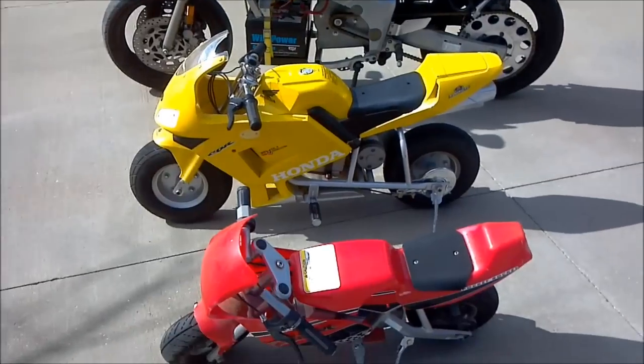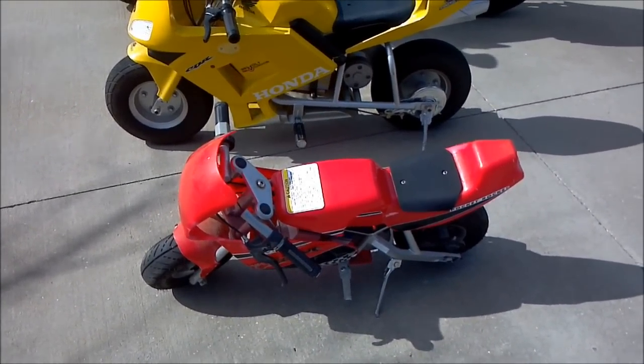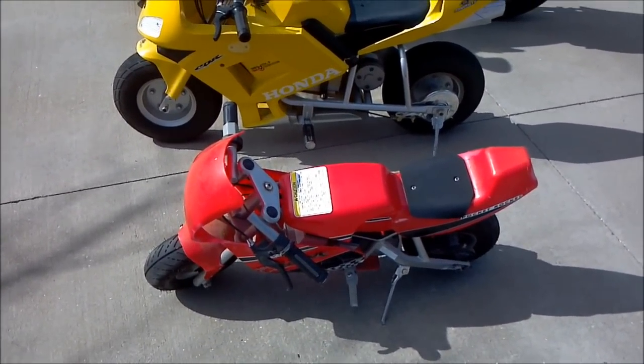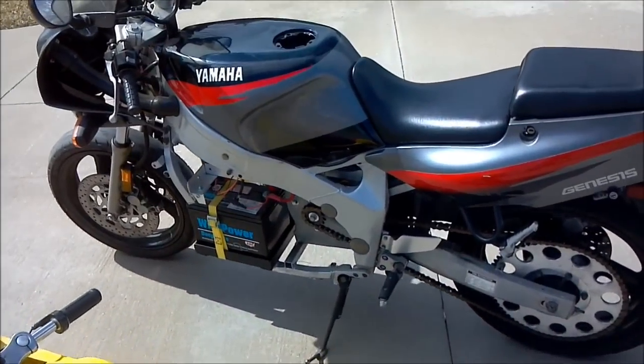They all run. The 24-volt red one had to get a couple new batteries — the old ones got overcharged — and this one still runs well, and this one still runs well.